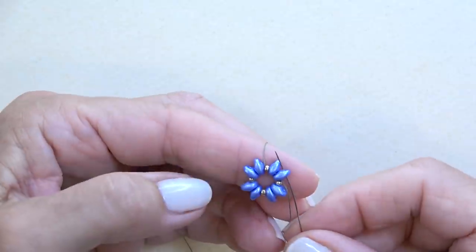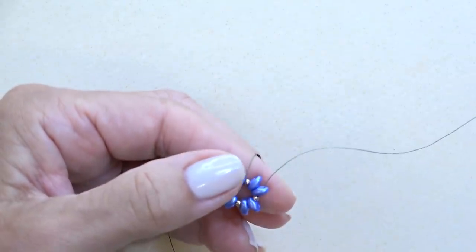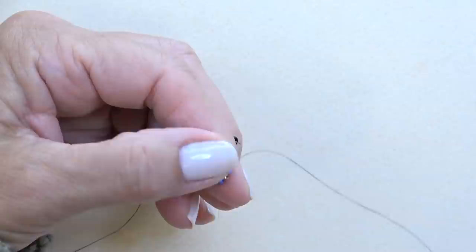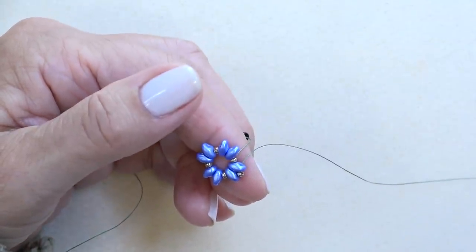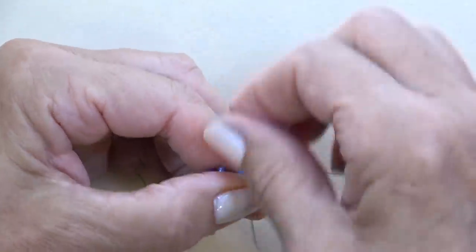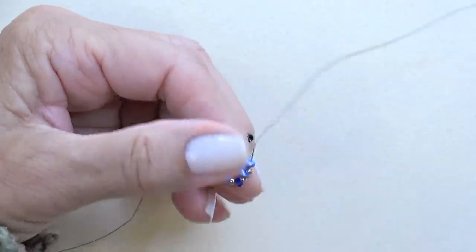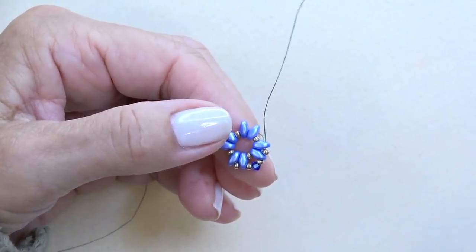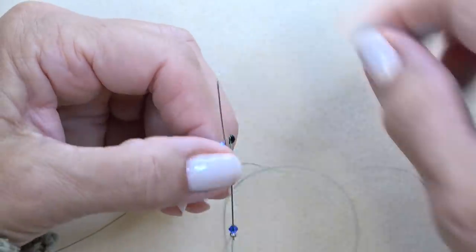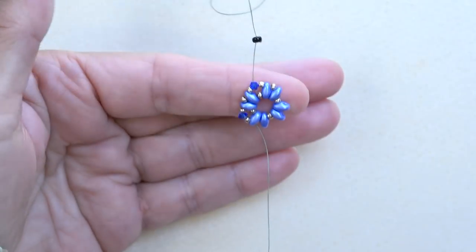At this point, reverse direction. By exiting the bottom hole of the super duos, sew through the top hole. Pick up one 11-0 and sew through the next super duos. Then pick up an 11-0, a three millimeter bicone, and an 11-0, and sew through the next super duos. Repeat this all the way around: 11-0, through the next super duos; 11-0, bicone, 11-0, through the next super duos. Do this until you get to the end, then come back and we'll continue.